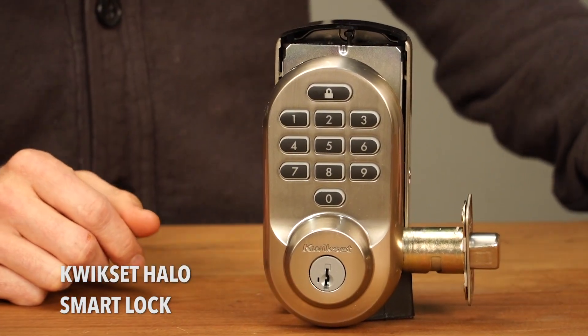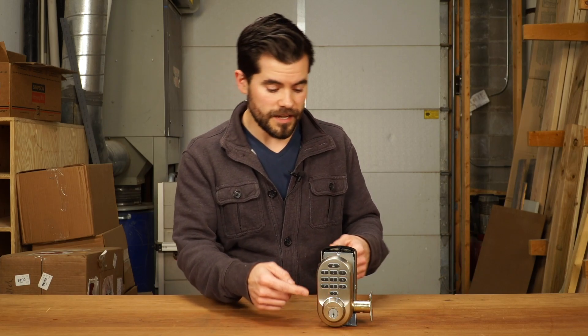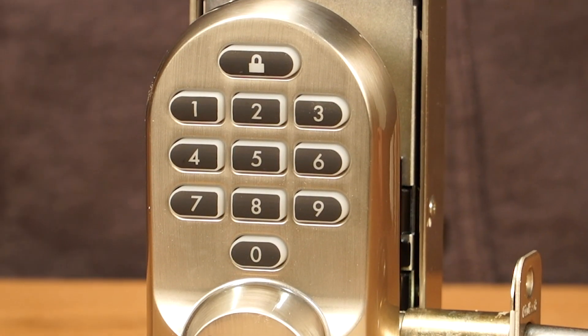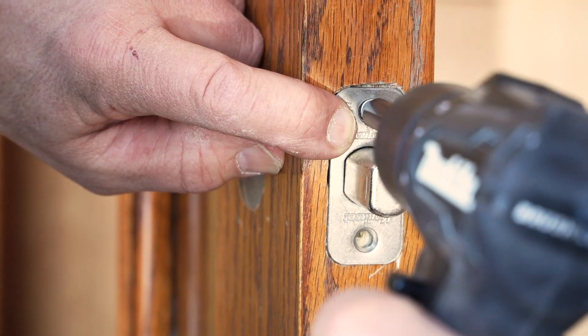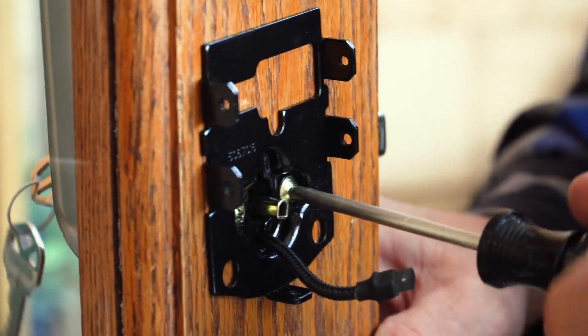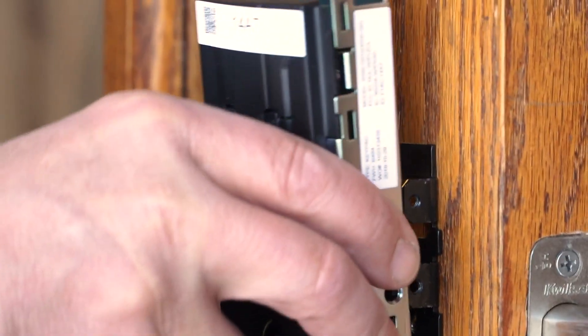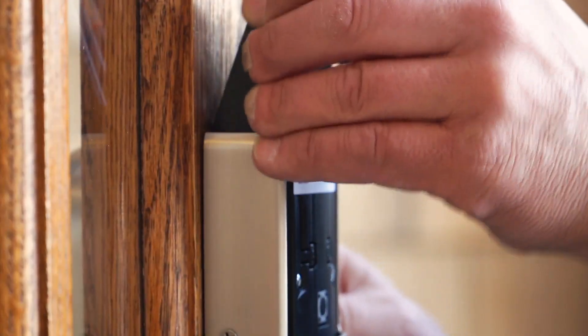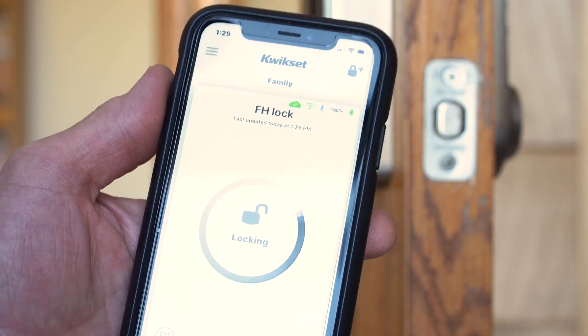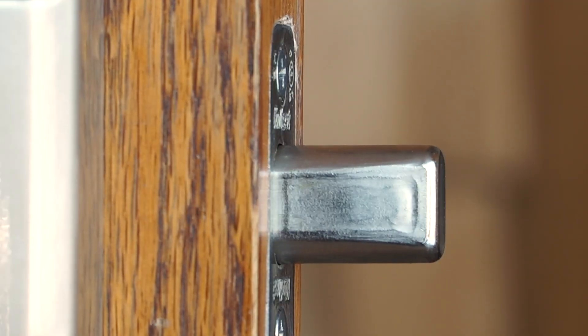Now here we have the Kwikset Halo Smart Lock. It's very similar to the Schlage Encode Smart Lock in that it's got the one touch lock button. It's got a keypad but this one has physical buttons instead of just the screen keypad like the Schlage. It's got built-in Wi-Fi so you don't need a hub or a bridge to make it work. Kwikset uses a smart key re-key system so you don't need a separate key just for this lock — you can take the Kwikset lock from your back door and re-key that key for this lock all on your own.